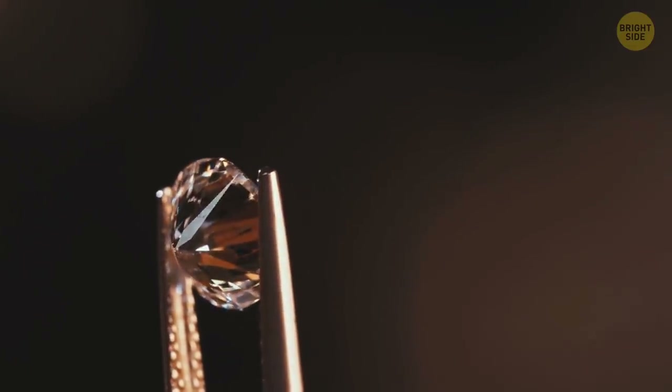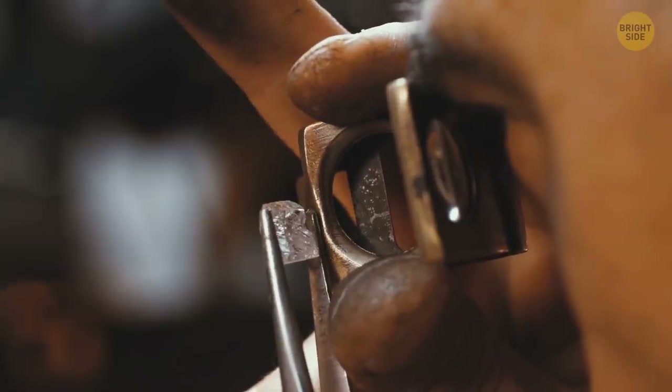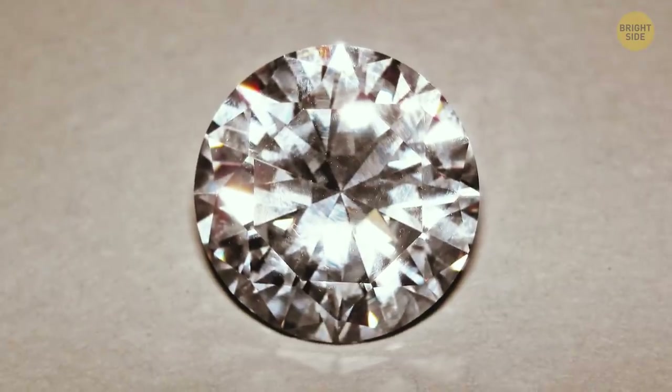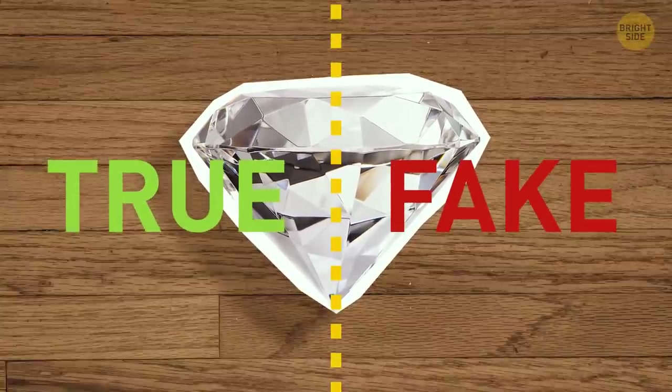Those who don't deal with gems on a regular basis can easily confuse a real diamond with an entirely different stone. For example, cubic zirconia. For this reason, it's time to learn the ABCs of spotting a fake diamond at home.